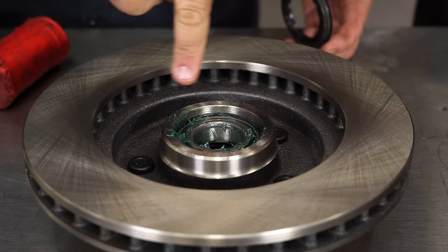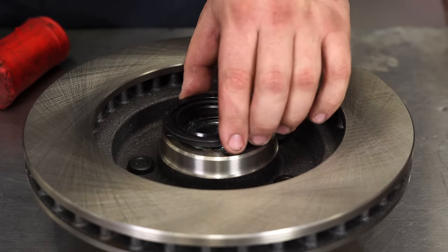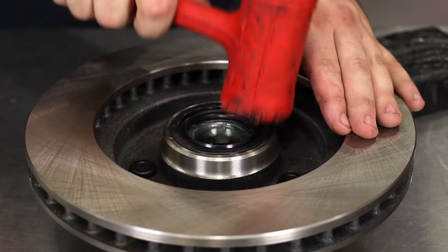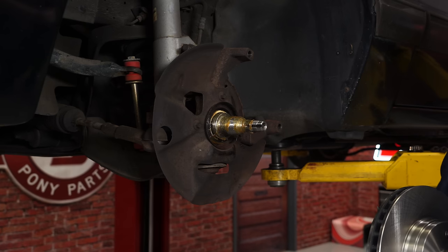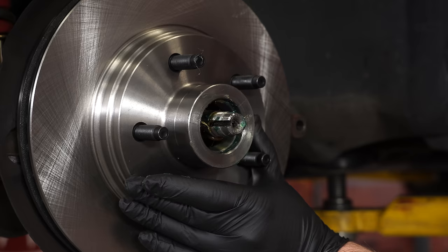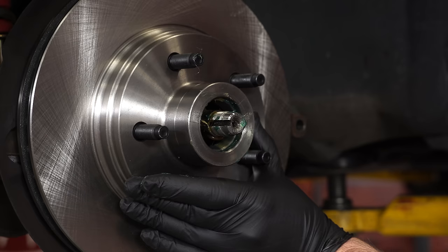Put the seal over the edge and carefully tap it into place with a hammer — a small piece of wood is a good idea to make sure you hit it evenly. Make sure the race for the front outer bearing is also greased up, then put the rotor up onto the spindle. Make sure it's seated all the way on, and then we can install the outer bearing and the castle nut.